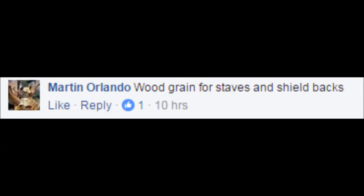Hello YouTube. Today I'm going to show you how to paint grainy and aged wood for a wargaming miniature. This request was sent in by Martin Orlando — thank you for the request, by the way. Well, let's get to it.